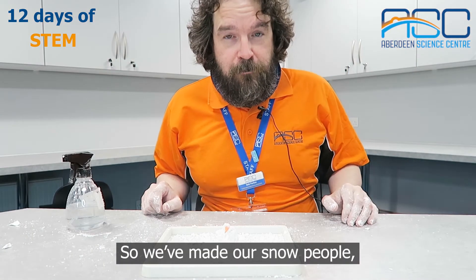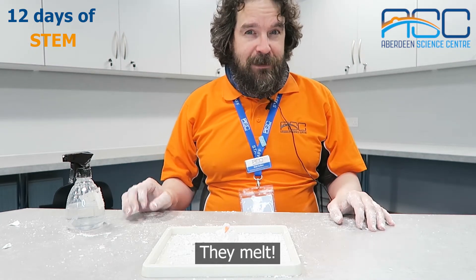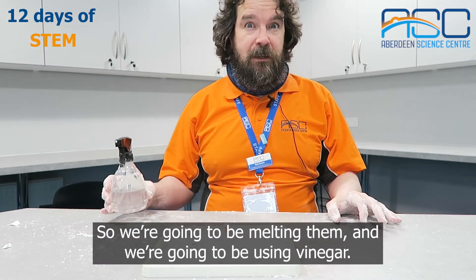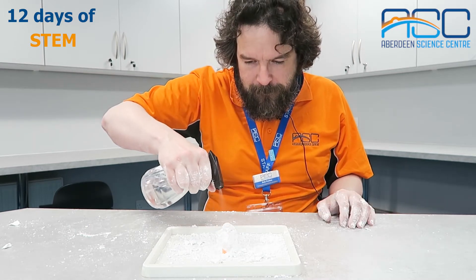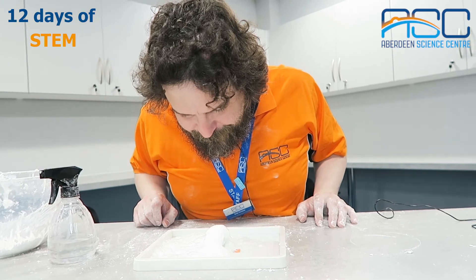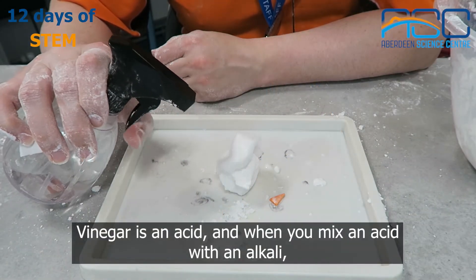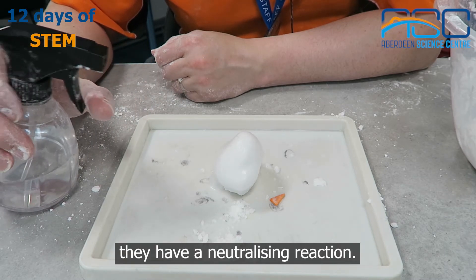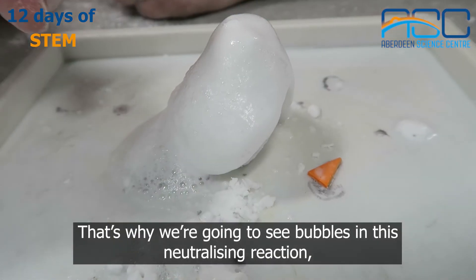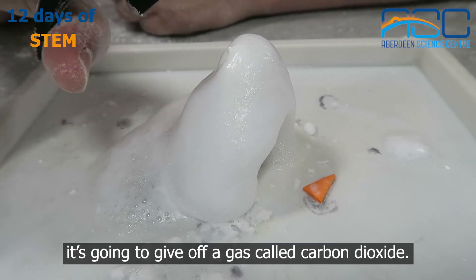We made our snow people because it was snowing, but what happens to snow people after a while? They melt. So we're going to be melting them using vinegar. Vinegar is an acid, and when you mix an acid with an alkali — which is what bicarbonate of soda is — you have a neutralizing reaction, and that's why we're going to see bubbles. In this neutralizing reaction we're going to give off a gas called carbon dioxide.